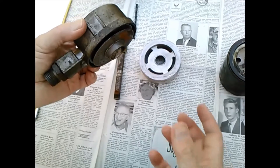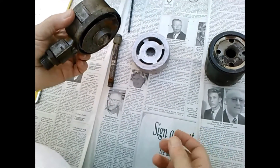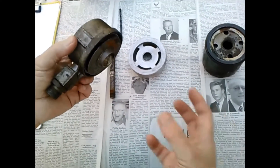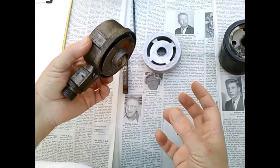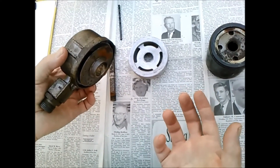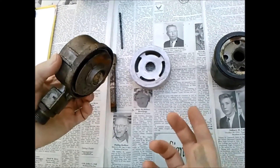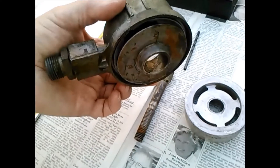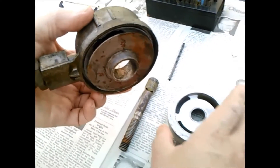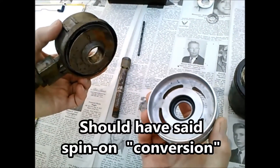So to change the oil, you take the bolt out, take the canister off, replace the element, and put the canister and the new element back on. Some people find that too difficult, and I agree — sometimes it's tough to get the canister to seal again properly. So these spin-on adapters exist.